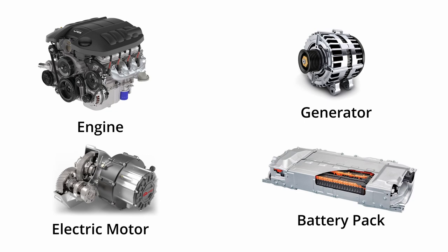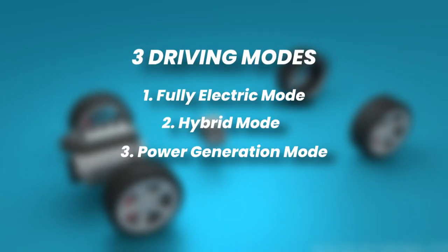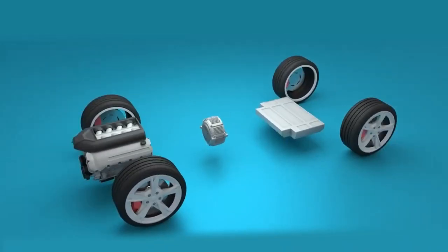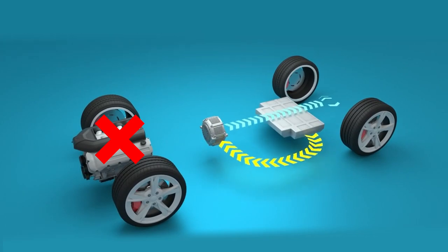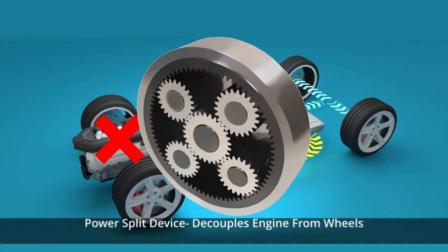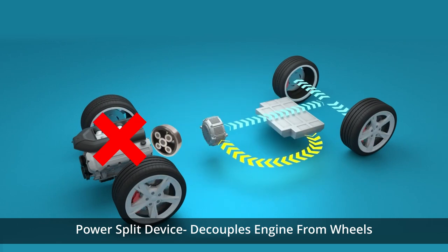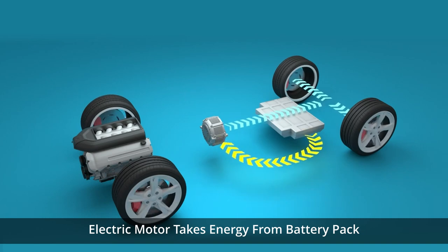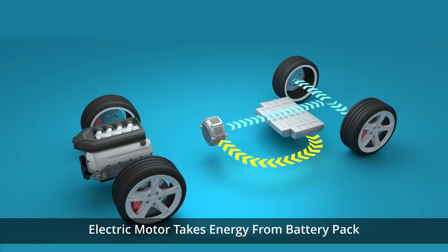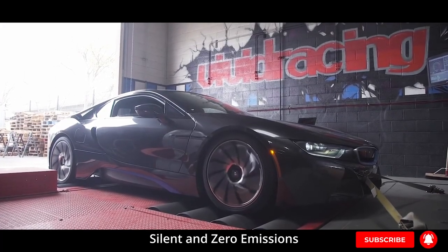Now let's take a closer look at how they work together. Let's consider three modes: electric mode, power mode, and power generation mode. In electric mode, the internal combustion engine is turned off and the vehicle operates solely on electric power. The power split device decouples the internal combustion engine from the wheels, and the electric motor takes energy from the battery pack to drive the wheels. This mode propels the vehicle silently, emitting zero tailpipe emissions.